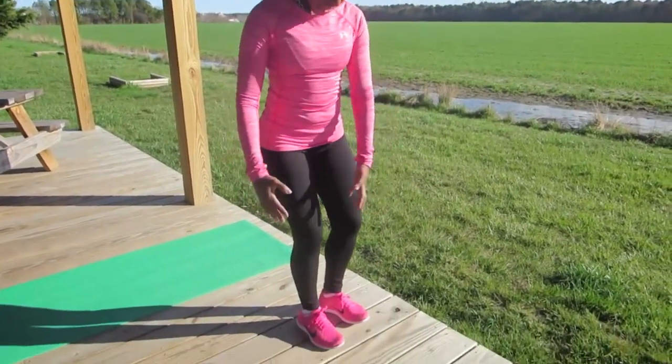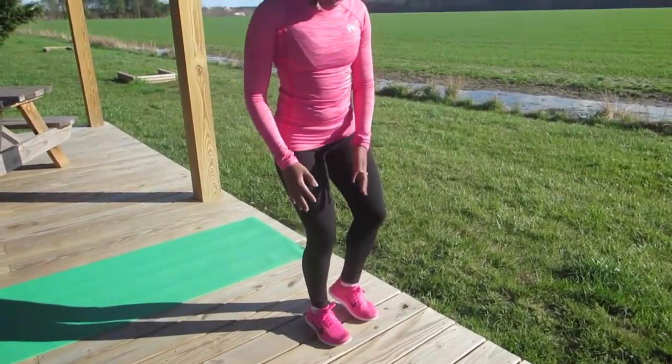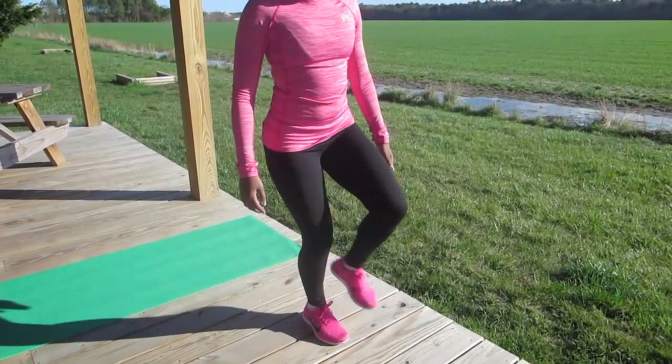We are going to do both sides. The knee is slightly bent, not locked out. When the knee is locked out completely, you're relying on bone. Slightly bend the knee in order to get those muscles engaged, and just move the foot forward and back.